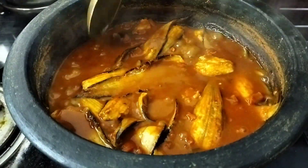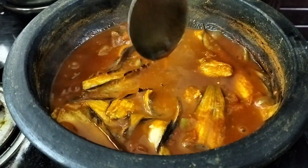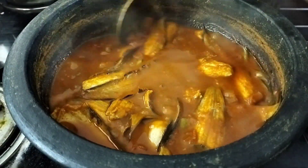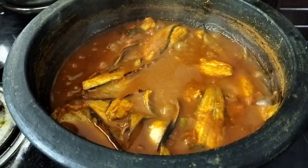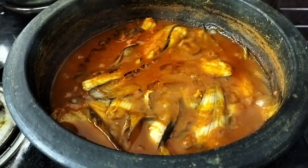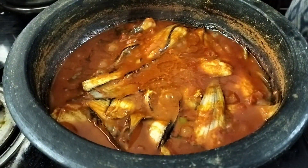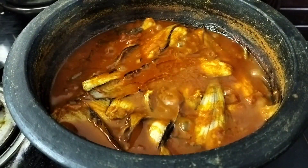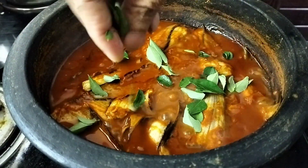Then the flame will be off. Now we put a tablespoon in and put a little bit of paper. We will put it in the face.